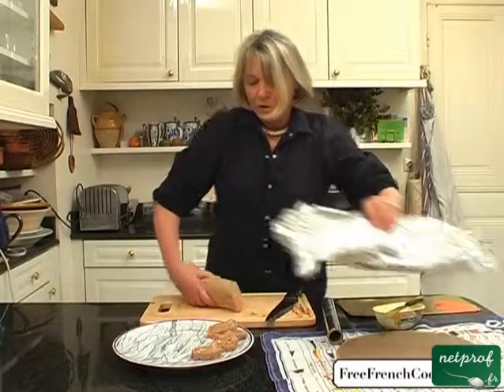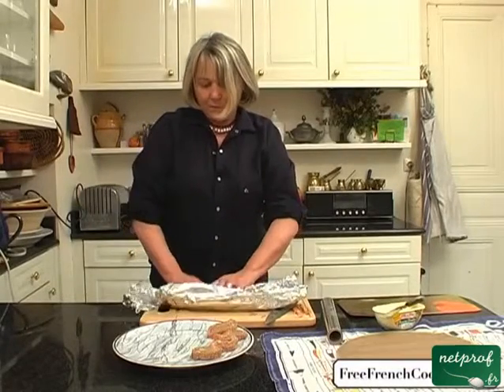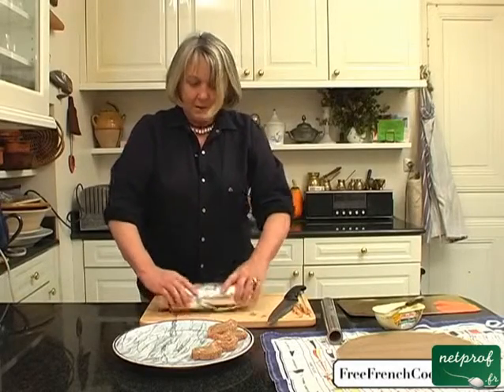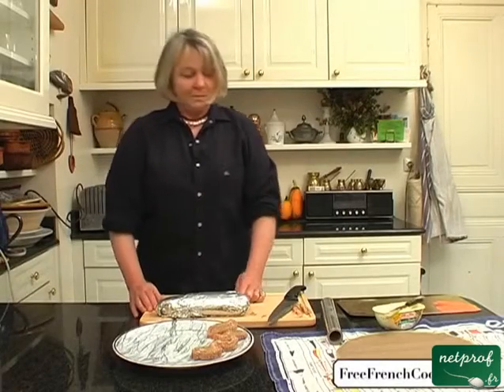Now if you have any leftovers that didn't get eaten or didn't get cut up, you can keep them in the fridge. There you go. I wish you a bon appétit. Au revoir.